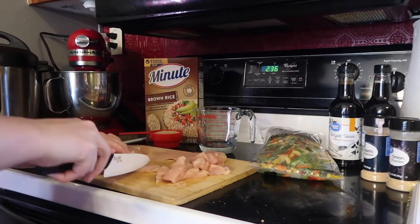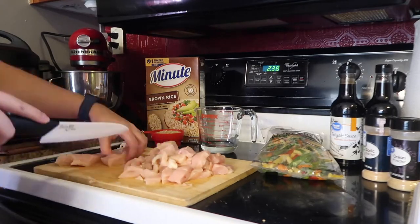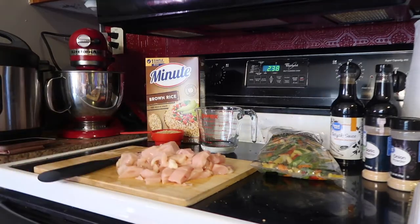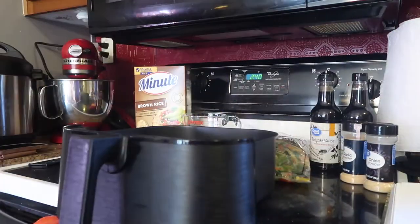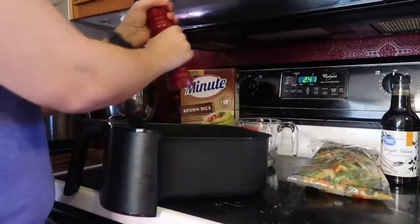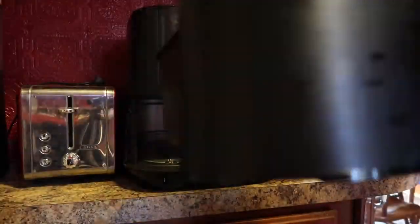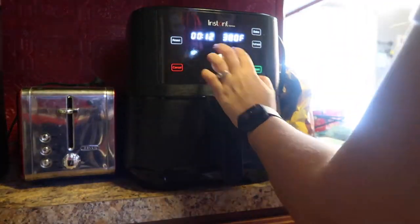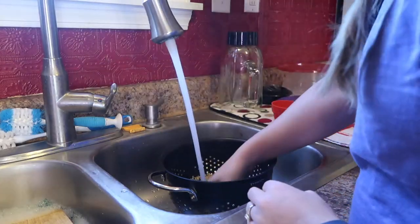Here I'm just cutting up the chicken to put it in the air fryer. Then I'm going to spray the air fryer and put the chicken in, seasoning it with salt and pepper. I cook that at 370 degrees for 12 minutes.